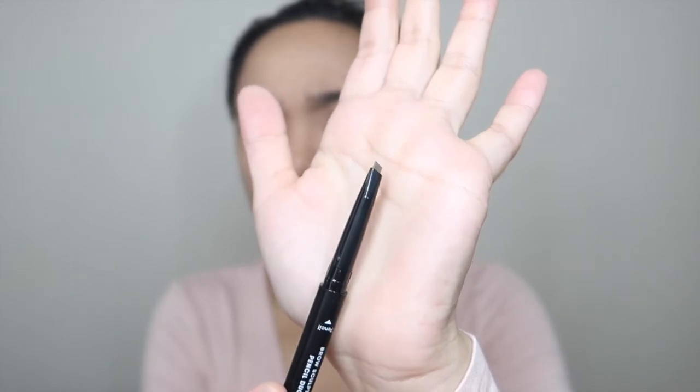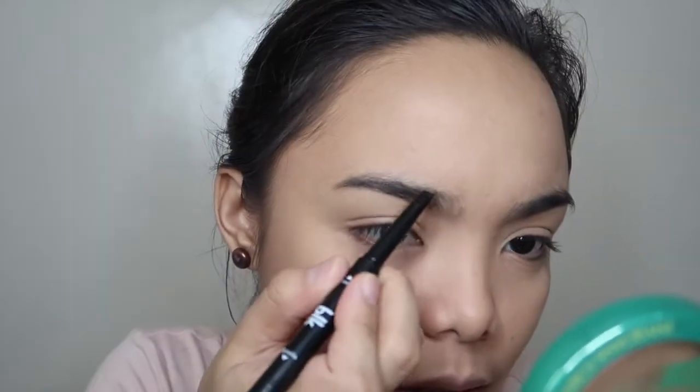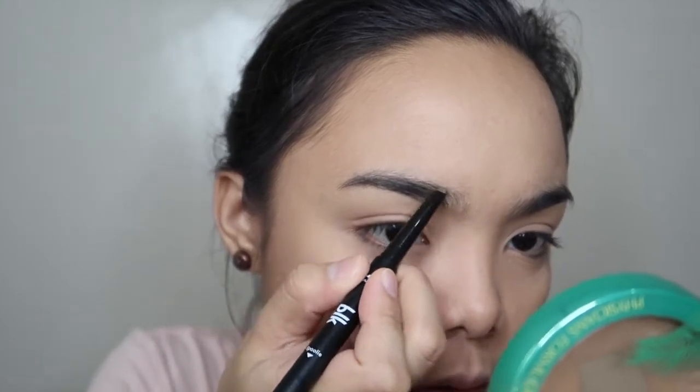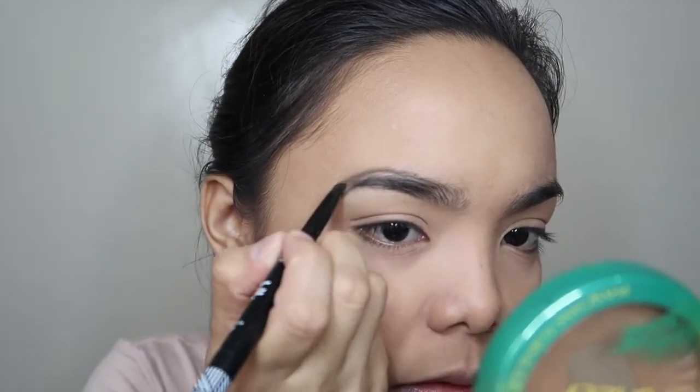Okay, let's apply this. I usually start here — some people start from the tail but I'm used to starting from the front. Let me swatch the color on my hand first. There's the color. Okay lang to sa akin — perfect for me. I'm very light-handed, I'm scared it might break.